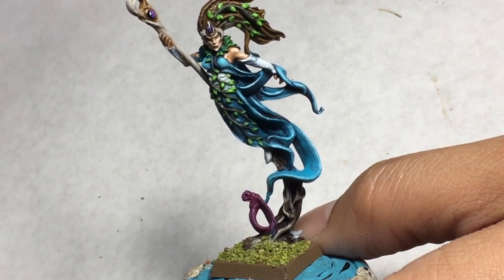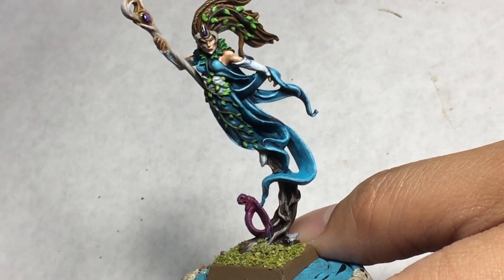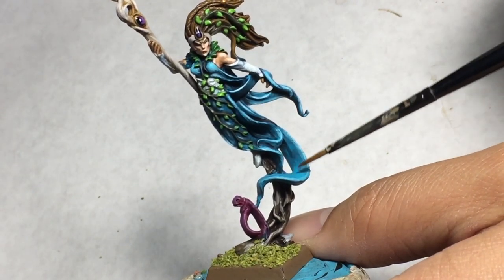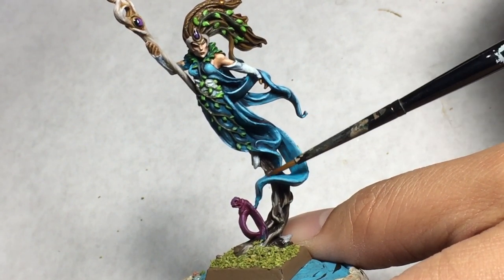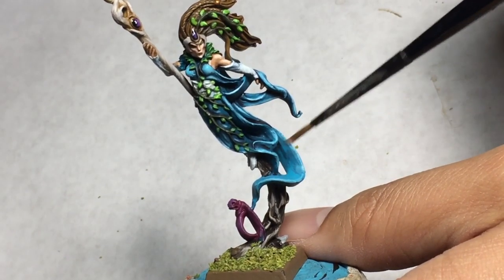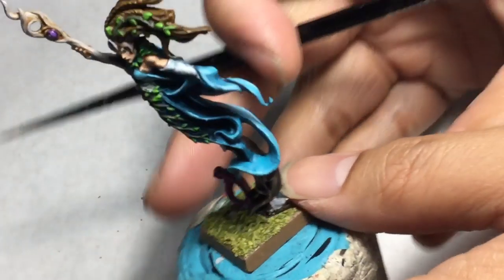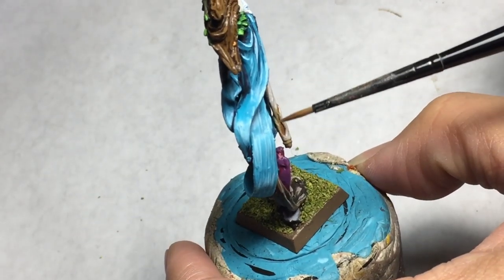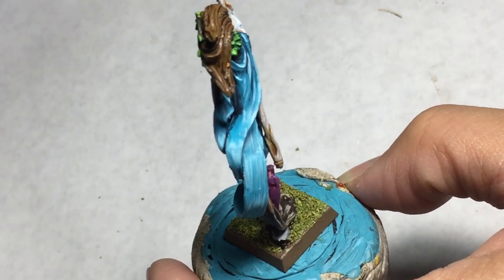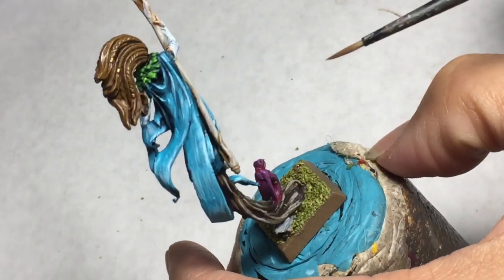Then I highlighted up by adding in some Temple Guard Blue. This is where you start to get a little bit tricky, because when you're painting your highlights, you're going to be painting them following the same direction of the cloth. Rather than slapping on the highlight horizontally or in a different direction, I try to follow the line of the cloth when painting the highlights. This is especially important at the back — you can really see the pattern of the individual brush strokes popping out from the cloth, creating almost a sense of flow, like water cascading down the back of the cloth.